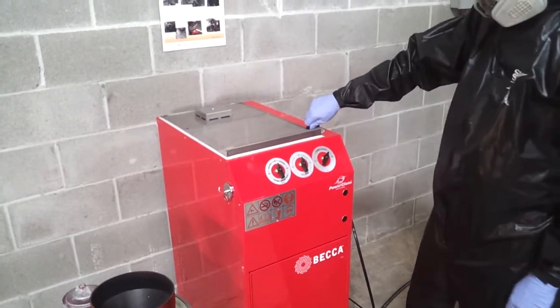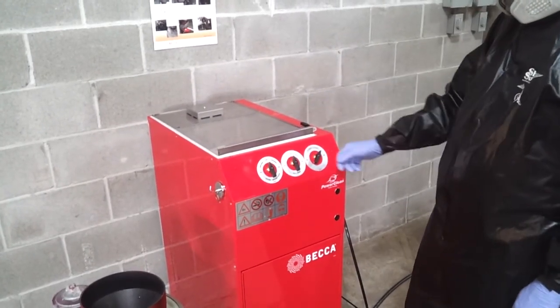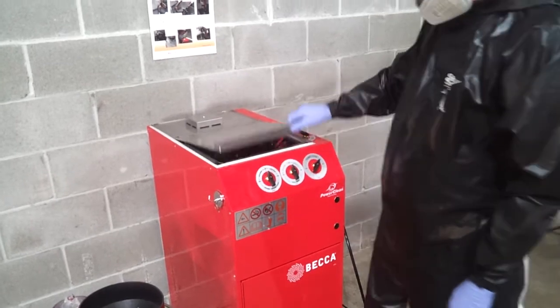Then turn the solvent selector to clean solvent for three to five seconds to rinse off the residues. Turn the wash basin off and reverse the sequence to remove the spray gun. It is now ready for the drying process.